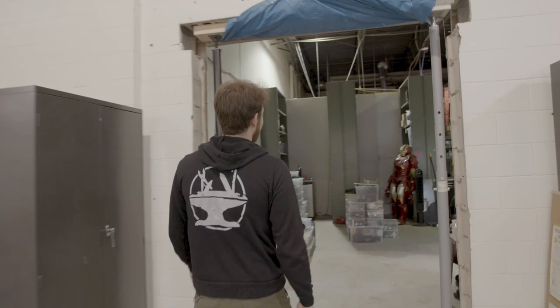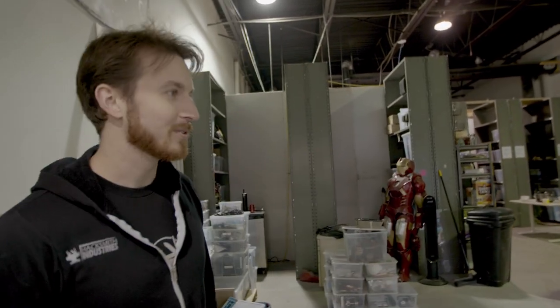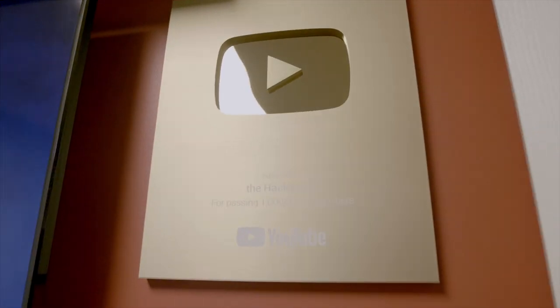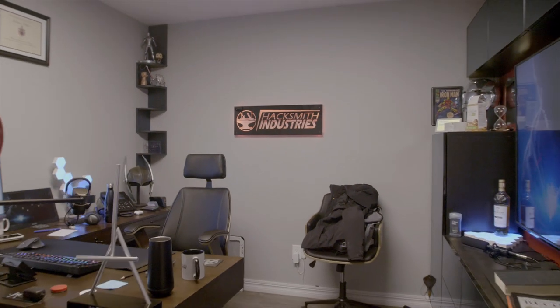Through here we have Unit 3, because 10,000 square feet wasn't enough, so we rented the unit next door as well. Obviously I could have kept the YouTube channel right here in this garage, kept a small team, and we could still be growing huge on YouTube. But I wanted to really take this to the next level, and my dream is to actually try and turn this company into basically a real-life Stark Industries.